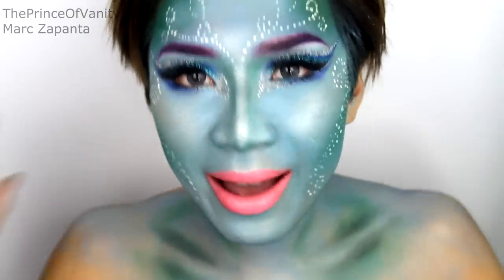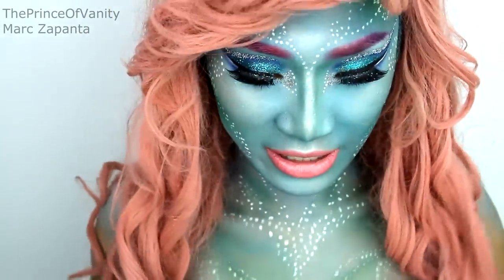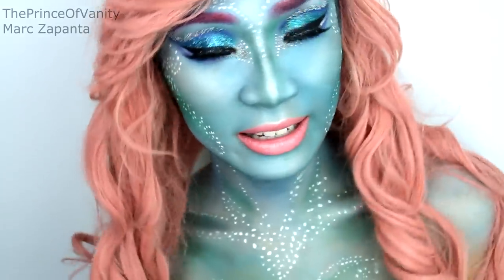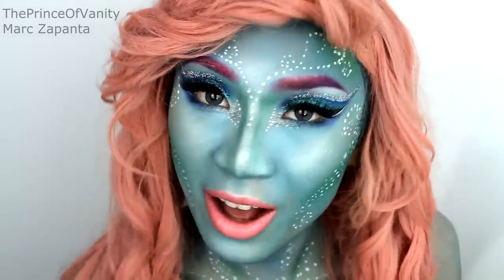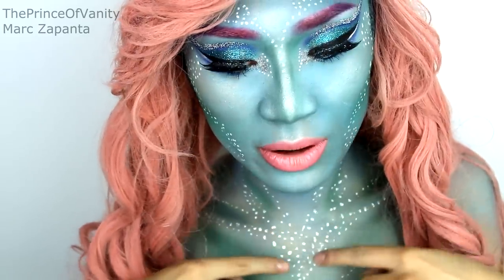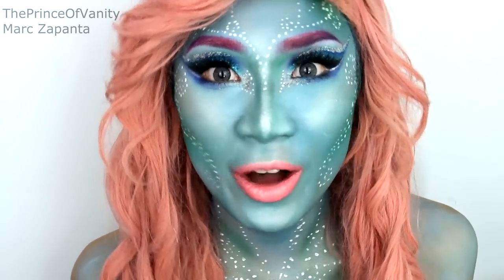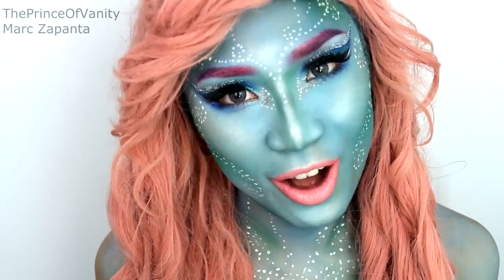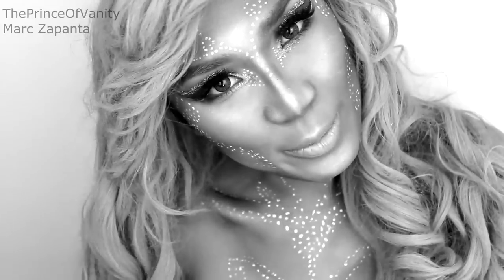I'm putting on my wig cap and outfit and coming back for the final look. This bra-type thing is just a scarf wrapped into a bra — I love how it shines, it reminds me of the ocean. The pink wig is from eBay and I'll try to find a link for the description. My contact lenses are the Geo Nudie Golden Blues from Maplens.com — thank you to Maplens for sending these for my Halloween look. I've also taken the white dots down onto my chest area. I hope you're enjoying my Halloween tutorials — check my Halloween playlist in the description. I'm Margazapanta the Prince of Vanity — please give this a thumbs up, leave a comment, and subscribe!